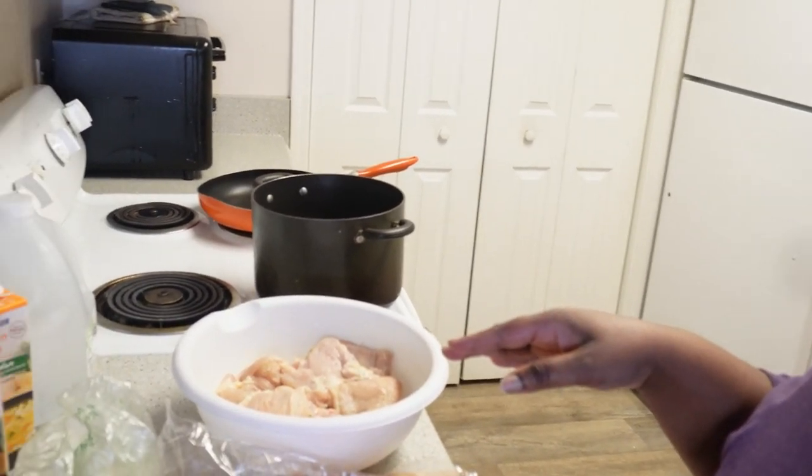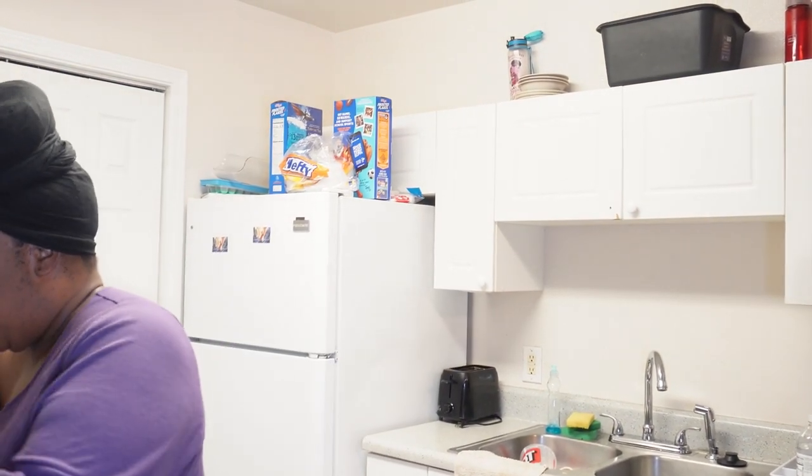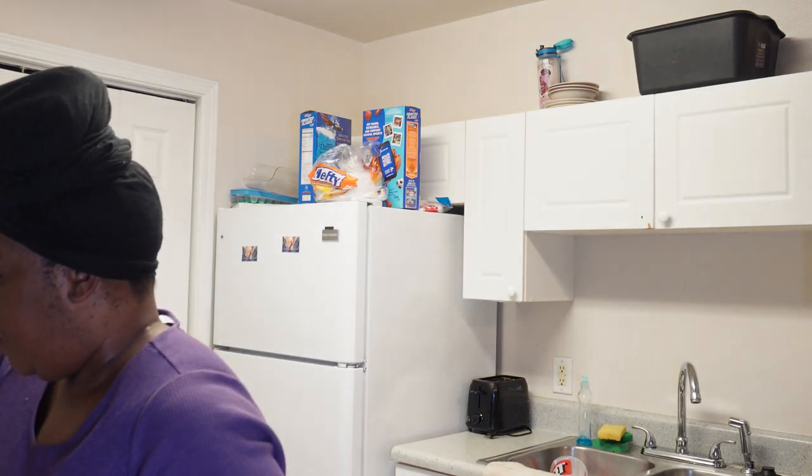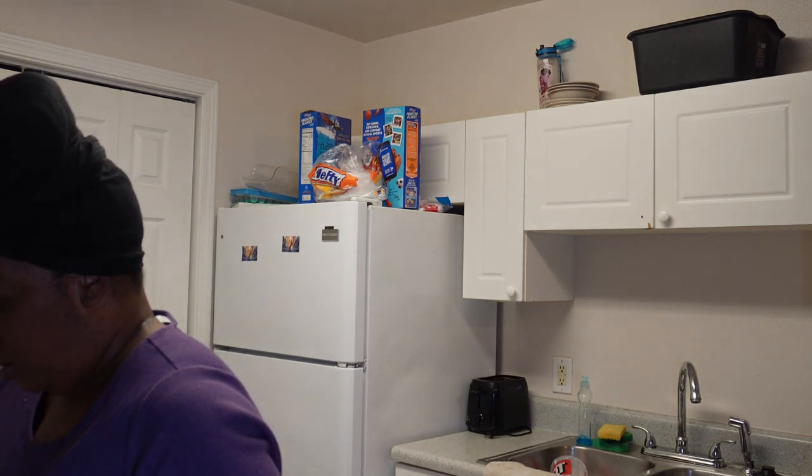I might or might not put onion powder on there, depends how I feel. This is my first time trying this recipe so I hope it comes out right. I already got my big pot on the stove. I'm gonna go ahead and put the pot on the stove. I'm gonna be using spring water — that's what I use to cook with, water from the jugs. I don't use tap water at all because tap water has a bad taste to it. I'm gonna turn this up high and let this start cooking.